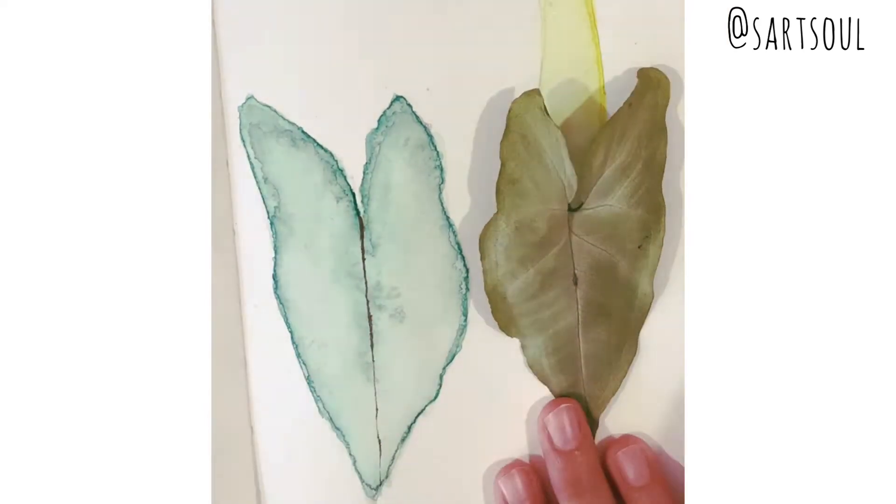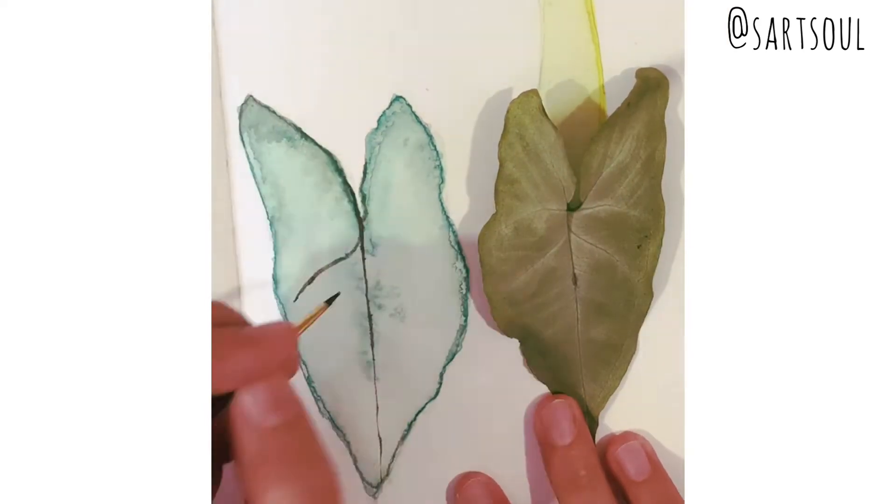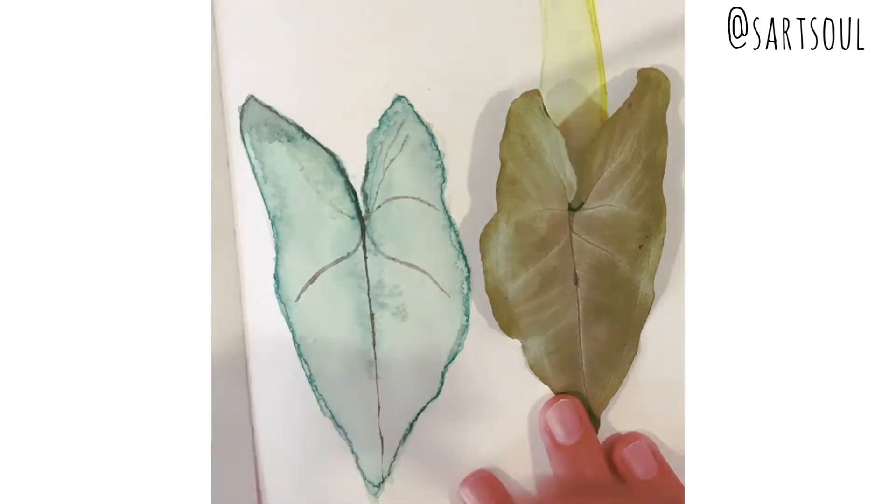For detailing, we'll use a double-zero number brush and with dark brown and white we are going to make all the lines.